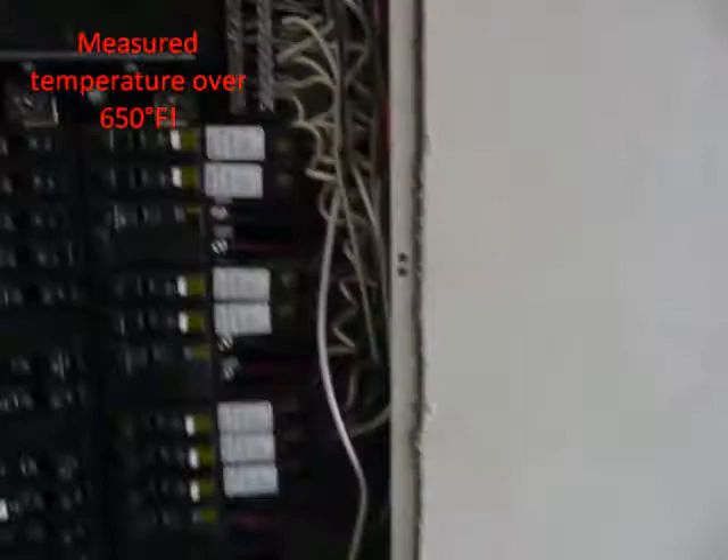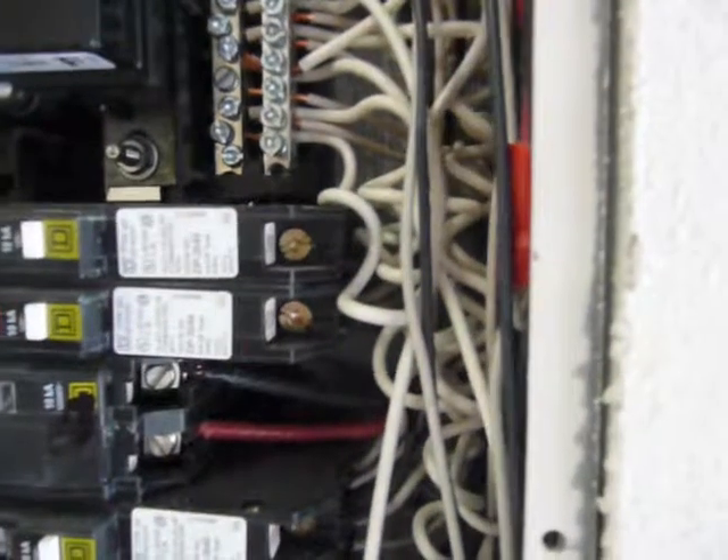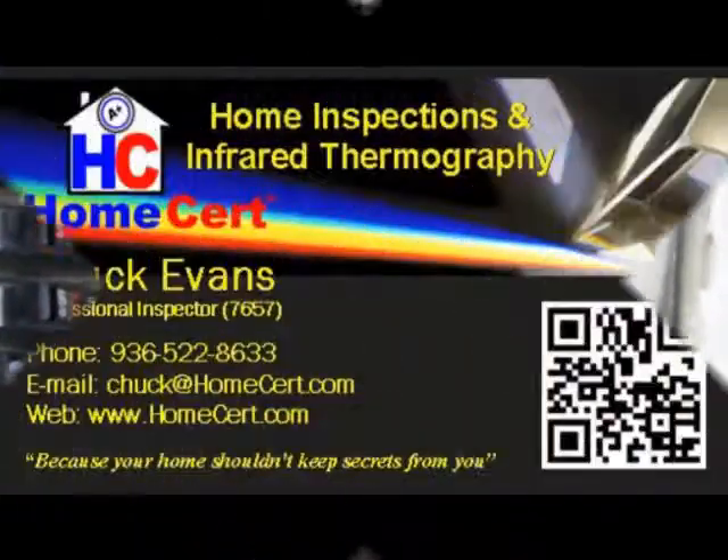I'll try to get the camera in there so we can see the grounded conductor coming off of that. That wire's starting to work. I think we're going to call the superintendent and see if we can go ahead and shut that circuit off — that's dangerously hot at this point. This is Chuck. Have a good one.